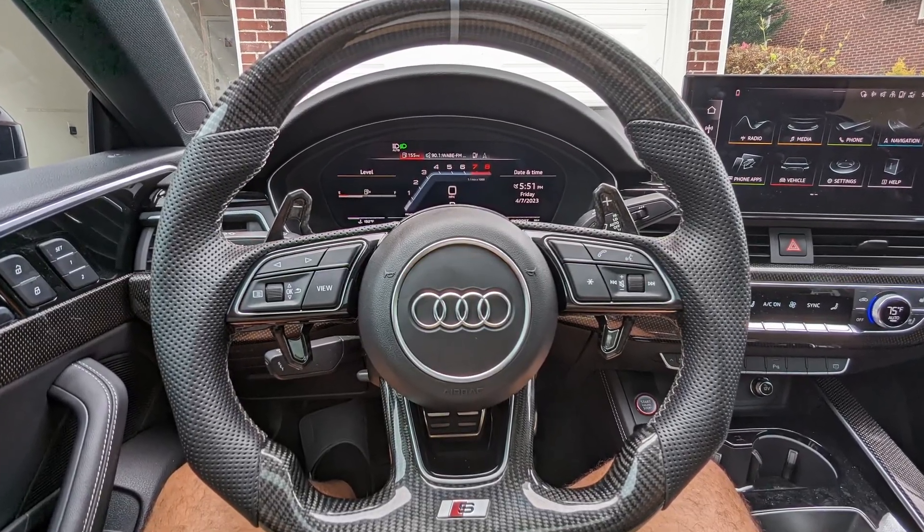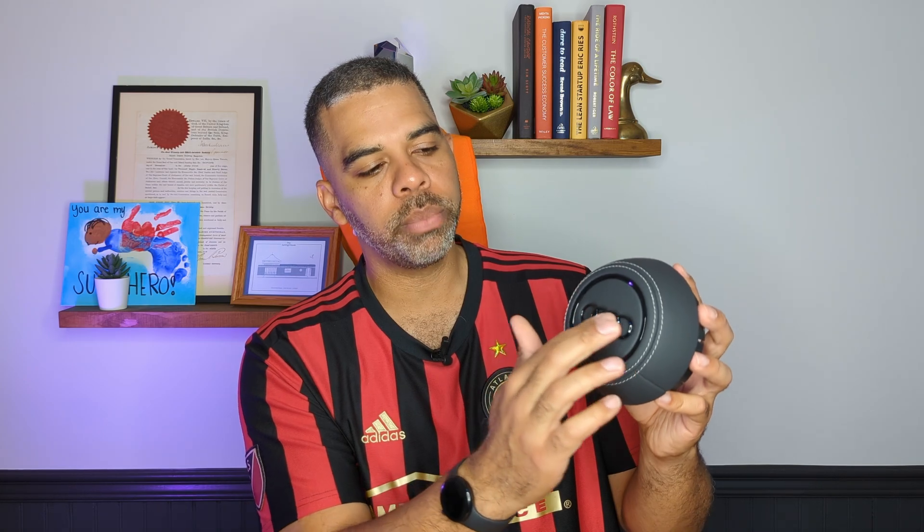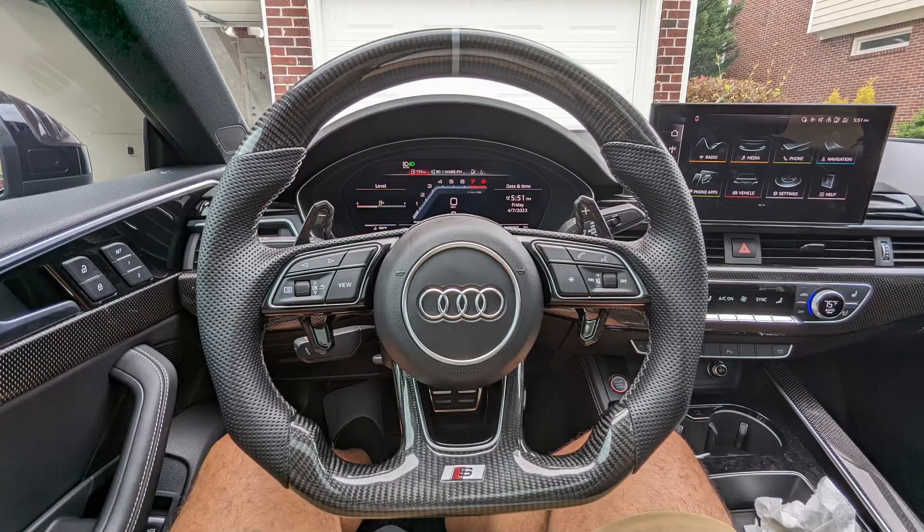If you watched my last video on installing the carbon fiber steering wheel, I mentioned that there was something else coming that should have come in that package but wasn't ready yet. This is the new airbag cover for my Audi S5. It's a leather black airbag cover with nice gray stitching on the outside, and most importantly the rings have been changed to black, which I like over the chrome rings.